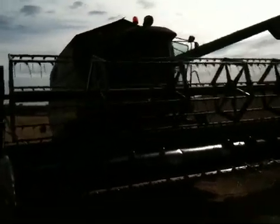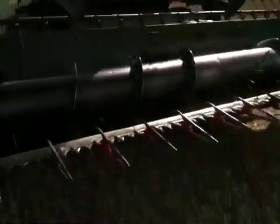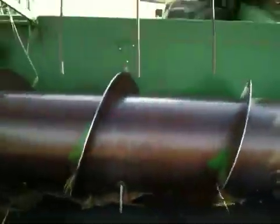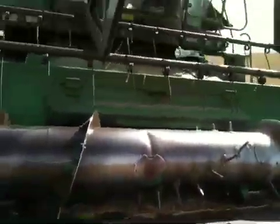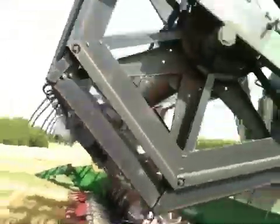Most people know what a combine looks like, but how does it work? Starting with the header, you've got knives here. These move backwards and forwards between the fingers to cut the crop. The corkscrew-like auger in the middle moves the crop to the middle of the combine and sends it out the front. Then you've got a reel on the front of the header as well, which you use to move up and down to feed the crop into the combine.